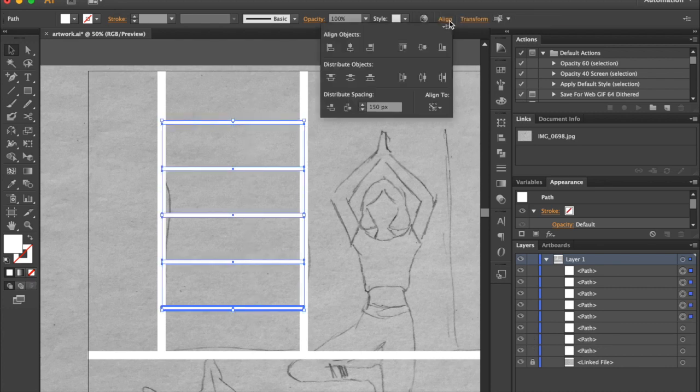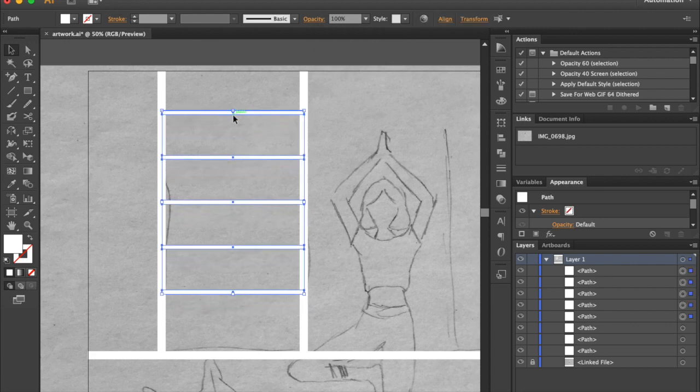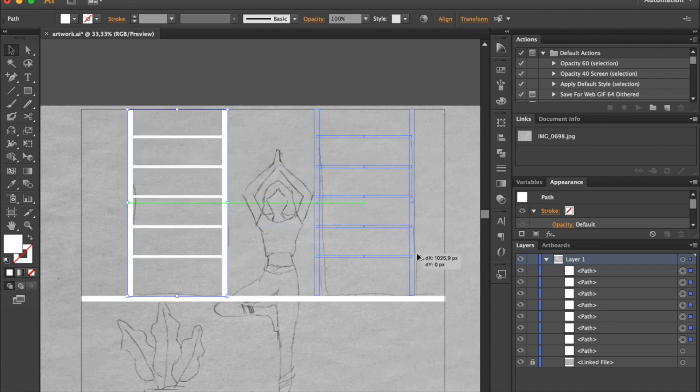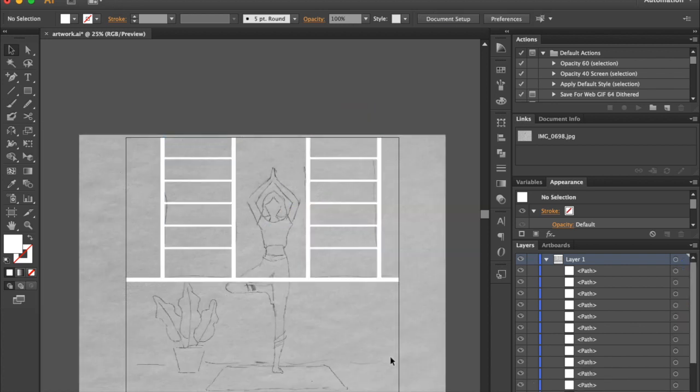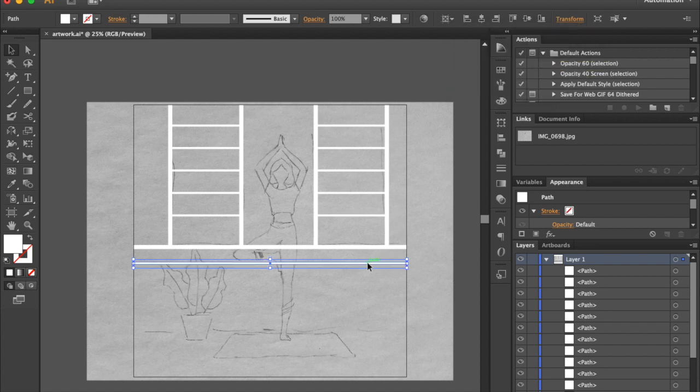Make 4 extra copies. Select all shapes and click on the bottom shape once again to make it a key object. Go to the Align panel and click on Distribute Space Vertical option again. Select all shapes except the bottom shape and hold Alt while dragging to copy the object. Don't forget to hold Alt key while dragging to make a copy.